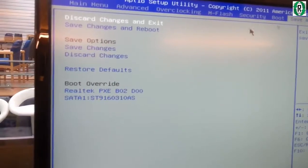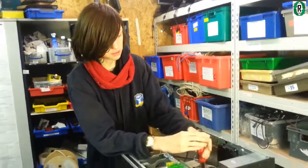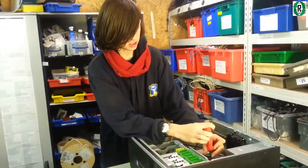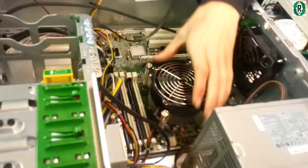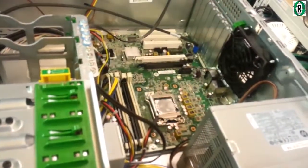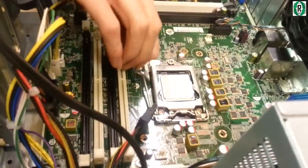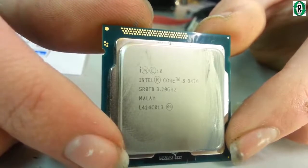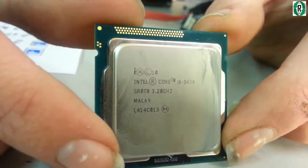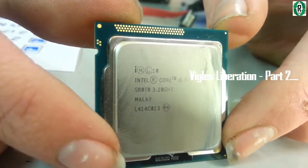What we're doing now is taking the Core i5 out of this HP machine to put into the test rig to see if we can get an i5 running in the i3 board. We now have a Core i5 3470 — Intel Core i5 3470 running at 3.2 GHz. That's what's come out of the big HP tower and that's what's going into our MSI motherboard.